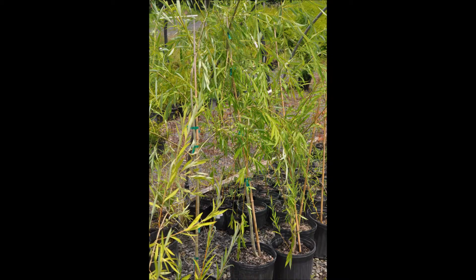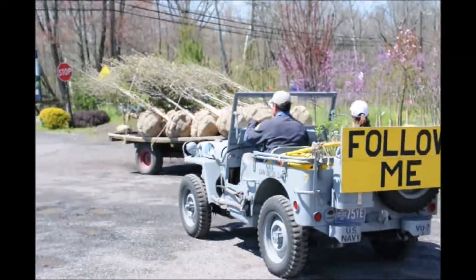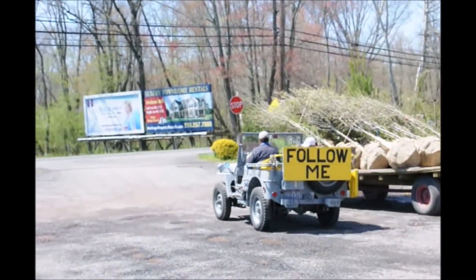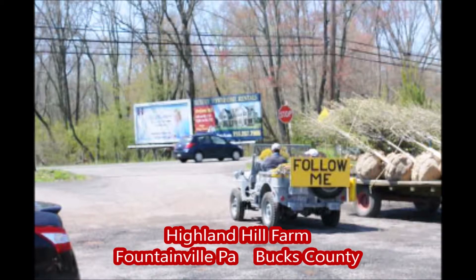And then in the springtime, we'll pot these things up into a one, two, or three-gallon pot. We'll grow them for a year in the pot, and then we'll place them out in the field to grow into a large field-grown tree that we ball and burlap. Hey guys, follow me to Highland Hole Farm and see all kinds of trees and shrubs and farm equipment in use in Bucks County, PA.